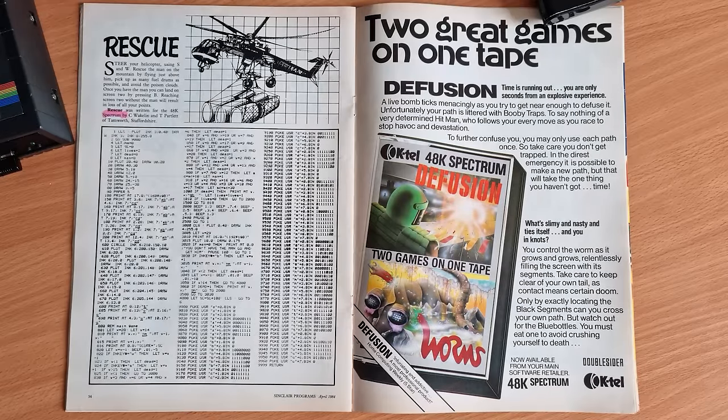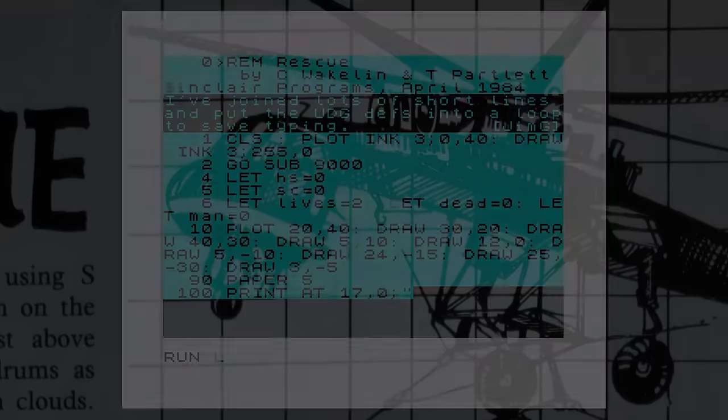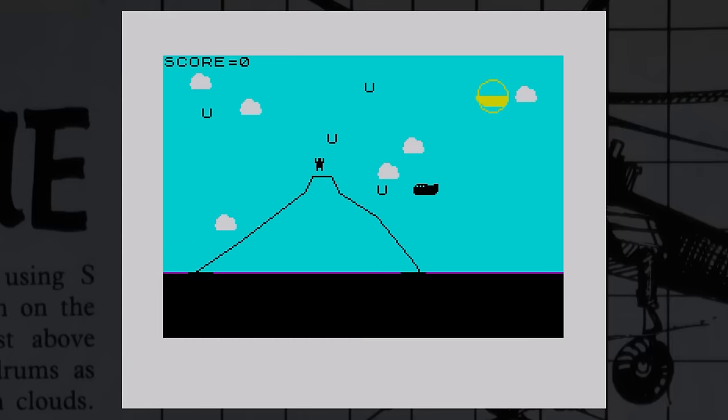Rescue was published in Sinclair Programs in April 1984. This game was already available to download from Type Fantastic and the listing has been slightly modified by Jim G — assuming that's Jim Grimwood — just to join the UDG definitions together. The game has two screens and you control a helicopter on a mission to rescue a man from the top of a hill. There are clouds to avoid and fuel pods to collect for extra points. The game draws empty spaces around the helicopter and the clouds and fuel are always in the same place — looking at the listing, this is done to detect if you crash into them. A simple game that soon gets repetitive as everything is always in the same place, and the game doesn't have lives so you just keep playing.